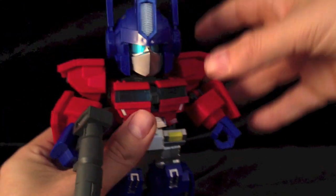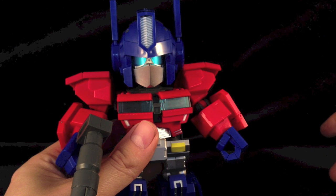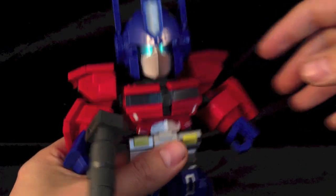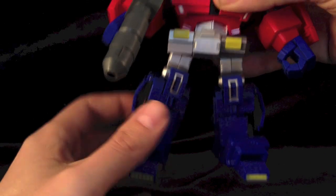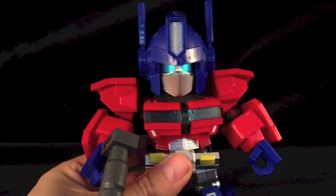Some of the parts like the arm pads feel slightly thinner than some of the latest third-party offerings from companies such as Fans Project - some of their stuff is quite thick and robust. But these don't feel like they're going to break. I'm terrible, I break everything. If it's breakable, I'll break it. I've dropped this guy twice and he hasn't broke. Everything holds together well. He's just a really nice looking piece. I had my doubts but I thought, no, I'm going to give this guy a go, and I'm really happy that I did.